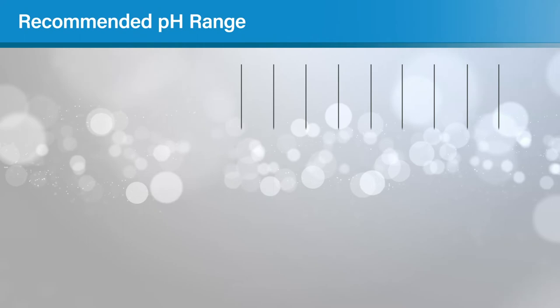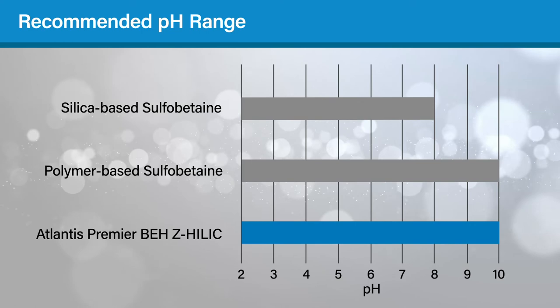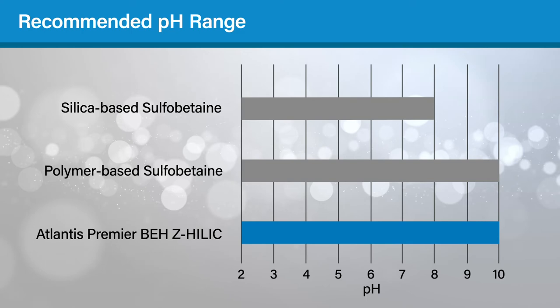The BEH-Z HILIC columns are recommended for use from pH 2 to 10, which was established using accelerated stability tests. This is a wider range than that of silica-based zwitterionic columns and comparable to a polymer-based sulfobetaine column.